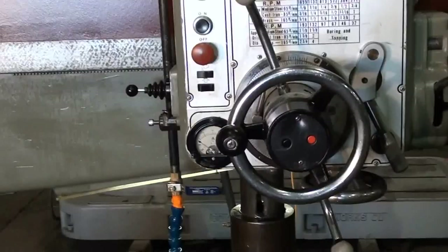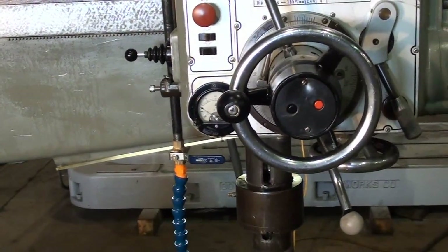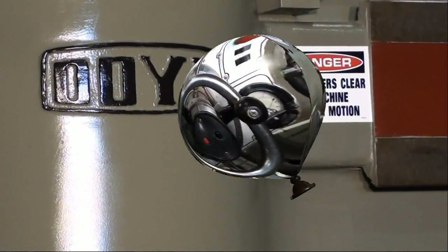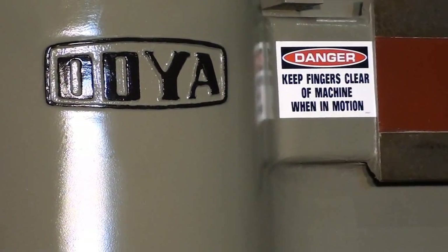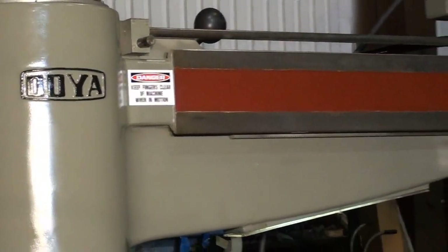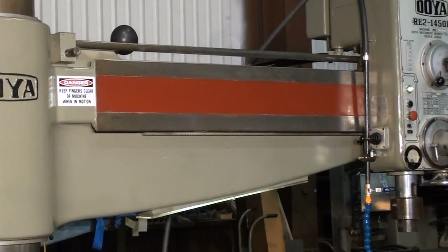The amp meter is fully functional as well as the light underneath the arm. The arm on the Oya radial drill is not without issue but in general terms it's in very good condition.